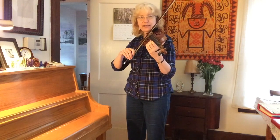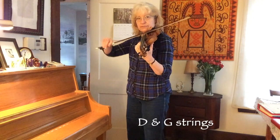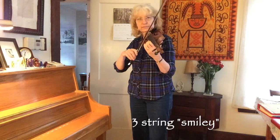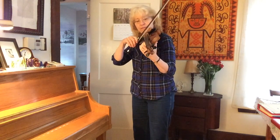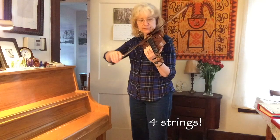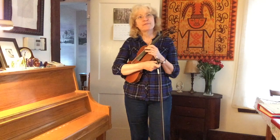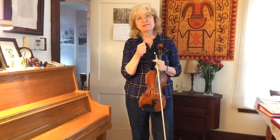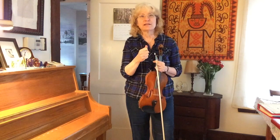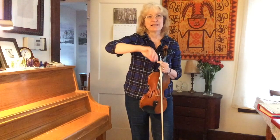I can do a smiley on the A and D strings, or on the D and G strings. I can do a three-string smiley, or we can do four strings. It doesn't really matter how many strings we're doing. If we have down bow on the upper string going to a lower string, and then up bow on the lower string going to a higher string — that is the smiley motion. And by 'higher' I mean higher pitch. That is the smiley motion, and this is the rainbow motion.